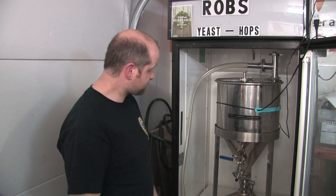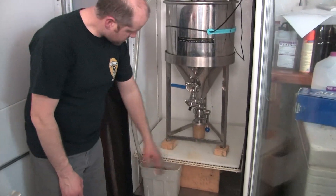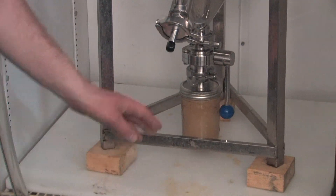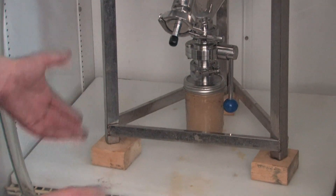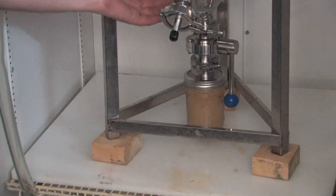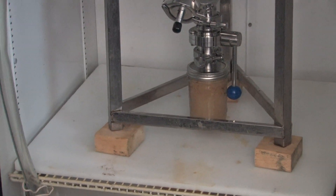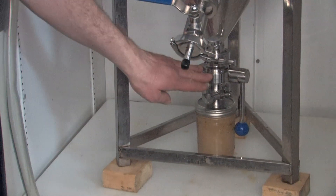At the bottom of this, there is a yeast catcher that we picked up. We haven't really used it as a yeast catcher, but this will just catch everything and collect all the hops and everything as it drops down the conical. We have it open right now.